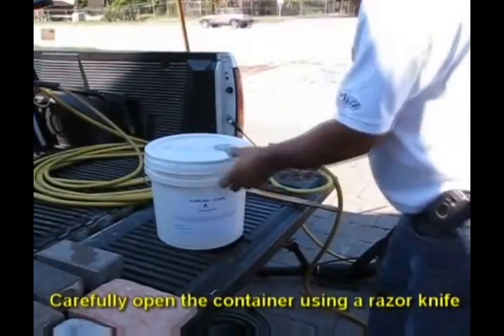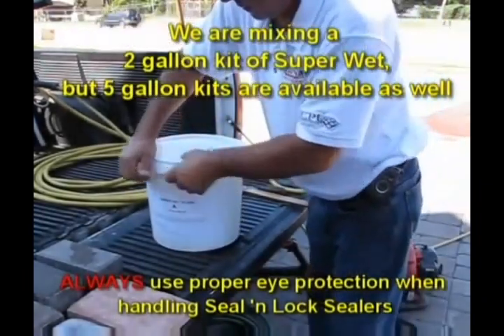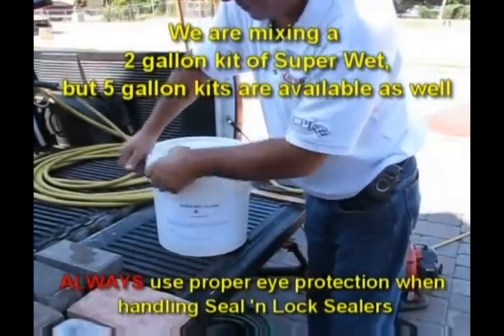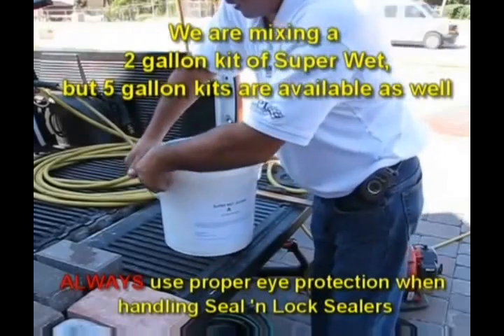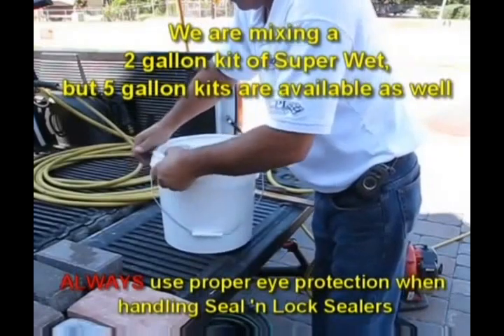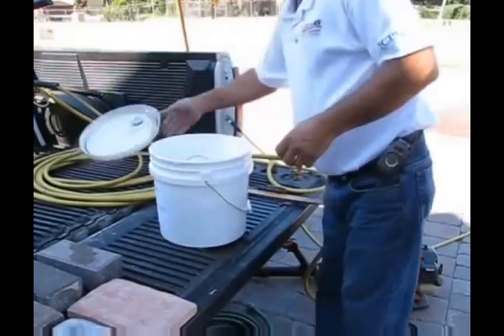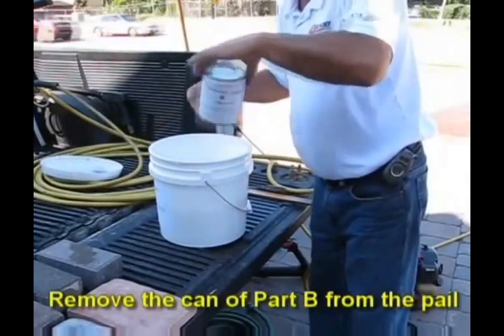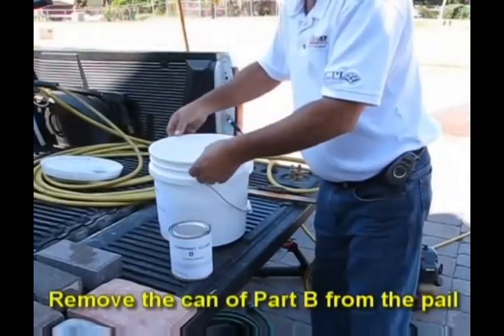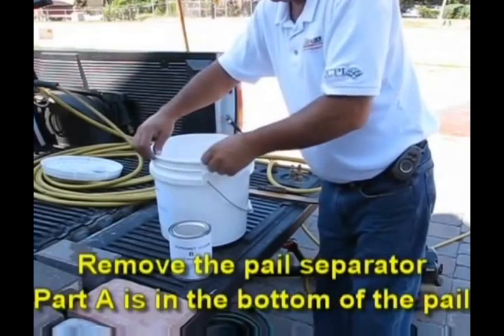Open the container using a razor knife. We are mixing a two gallon kit of Super Wet, but five gallon kits are available as well. Always use proper eye protection when handling Seal and Lock sealers. Next, remove the can of Part B from the pail, then remove the pail separator — Part A is in the bottom of the pail.